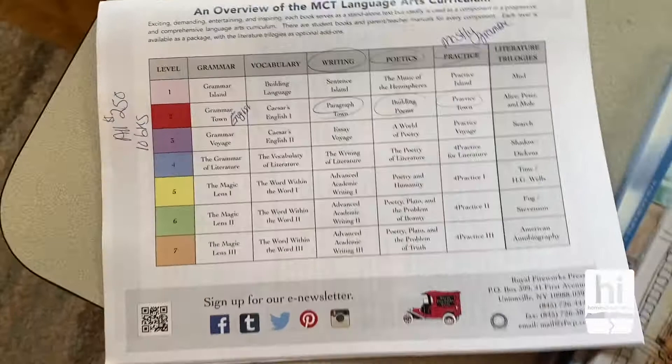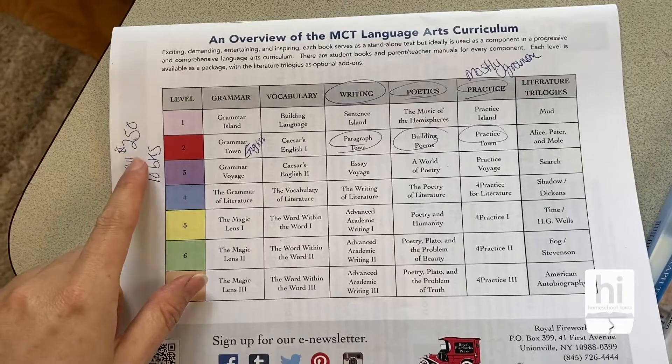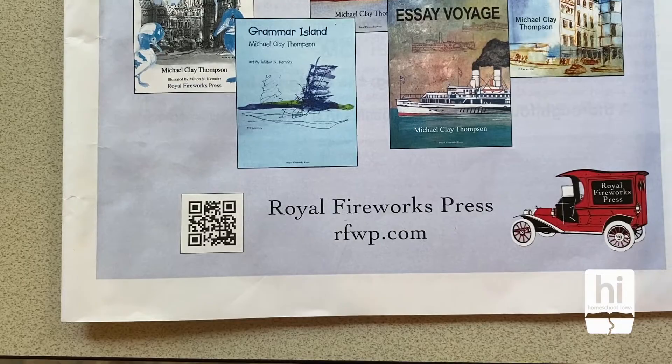So this is the catalog that I picked up, and on the back you can kind of see the different choices that they have. I chose not to get a lot of the student books and just use the teacher manual.